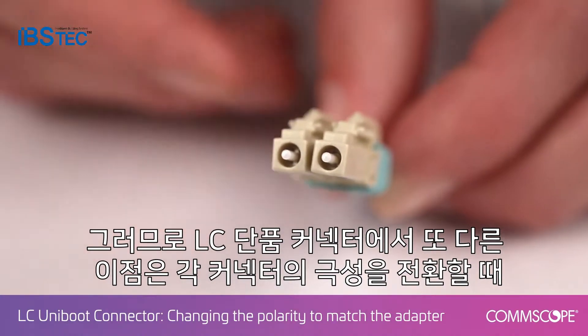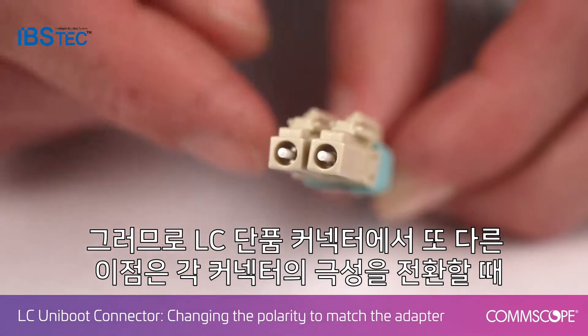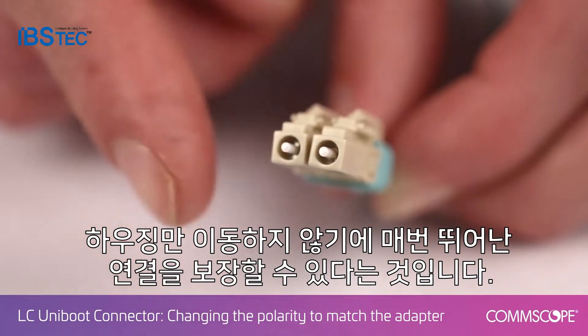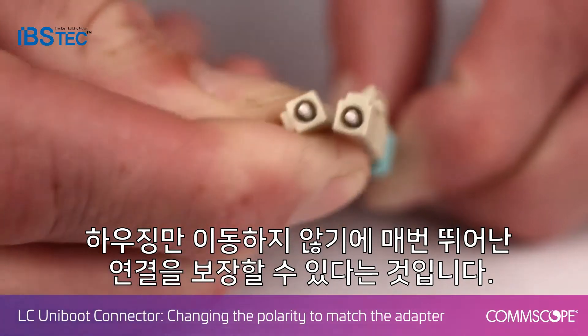Another benefit to the CommScope LC Uniboot connector is that as you switch the polarity of each connector, the ferrule itself never moves — only the housing. So you can guarantee a good connection every time.